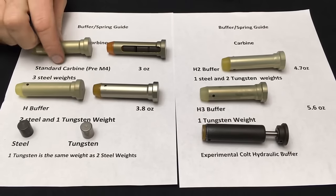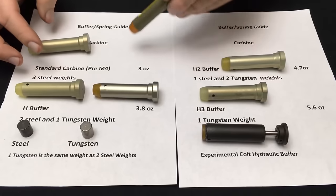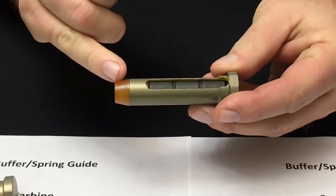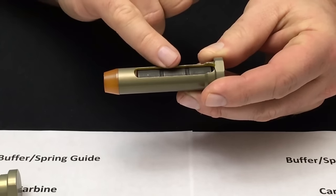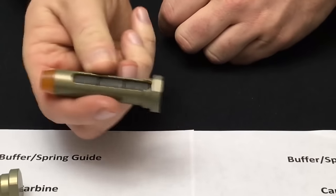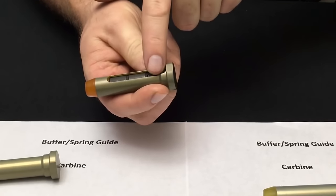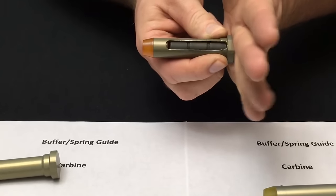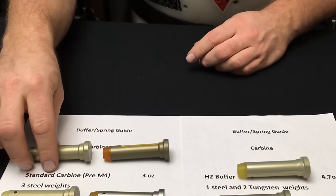Things get a little more complex with the carbine buffers. The original buffer used in the XM-177s and XM-177E2s was a shorter buffer with three steel weights. In this cutaway you can actually see what's happening inside — the rear bumper which strikes the rear of the receiver extension, the steel weight, the rubber disc, and three steel weights with two rubber discs. As the bolt carrier moves to the rear it pushes rearward on the bumpers, they all shift to the rear, and as it goes forward it halts the bolt carrier bounce. This worked quite well up until the development of the M4 carbine.